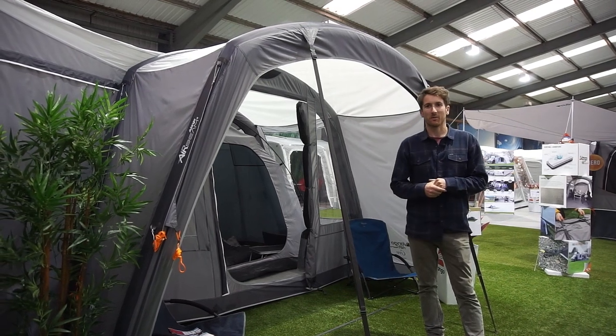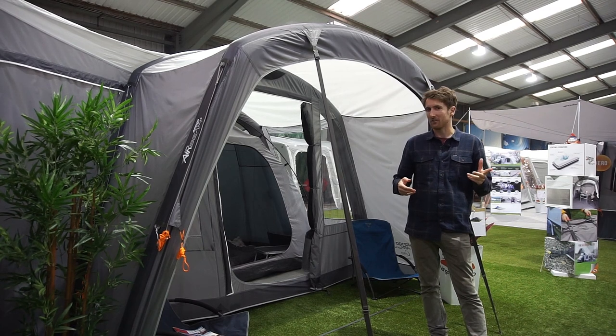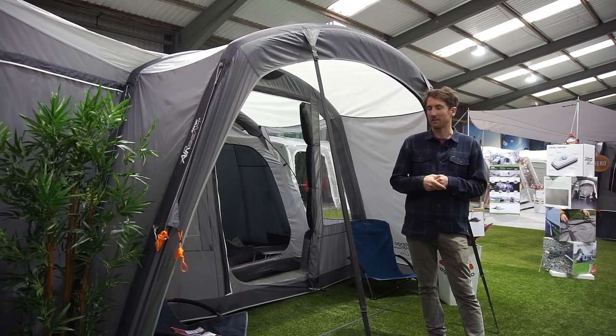Hey, I'm Chris from FreeZero. Welcome to another one of our YouTube product reviews. Today we're up at Van Gogh headquarters, checking out their new van and motorhome awnings for 2019.